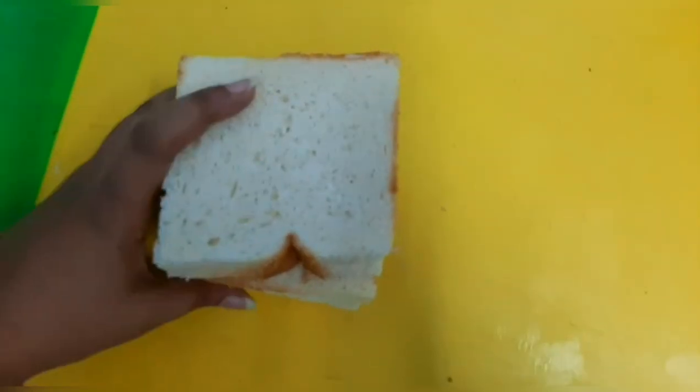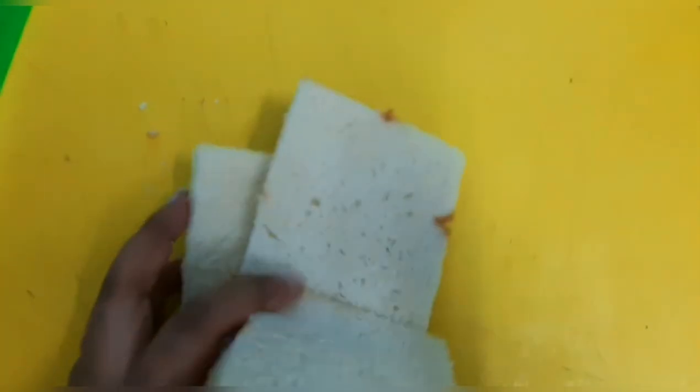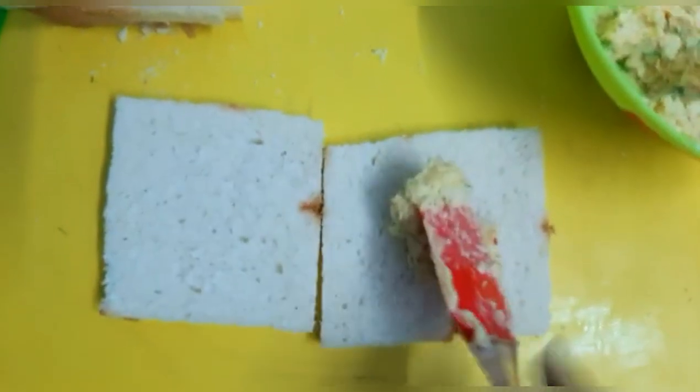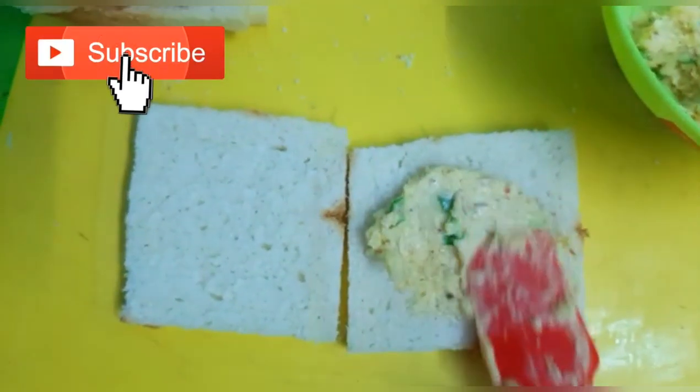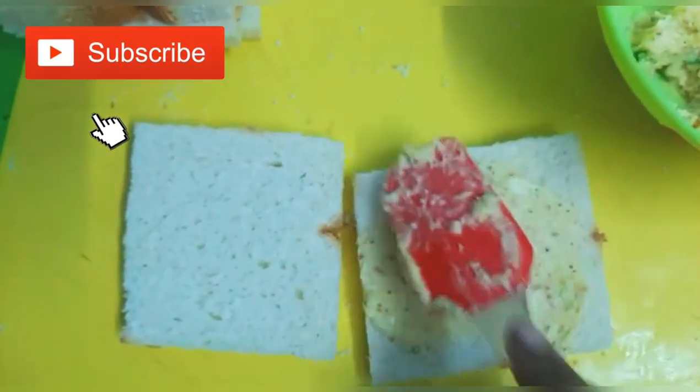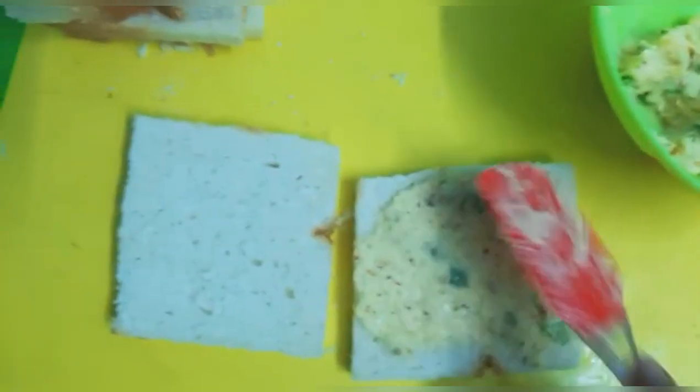Now, let's cut all the sides of the bread. We've already prepared the paste. Take some bread and spread the paste on it smoothly.